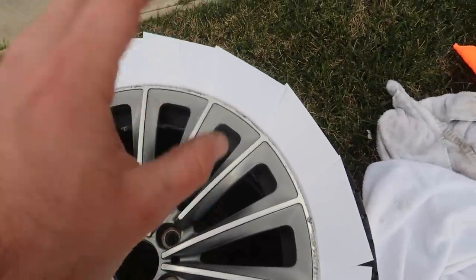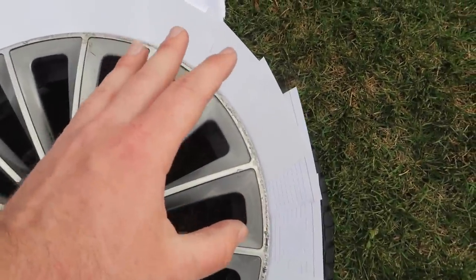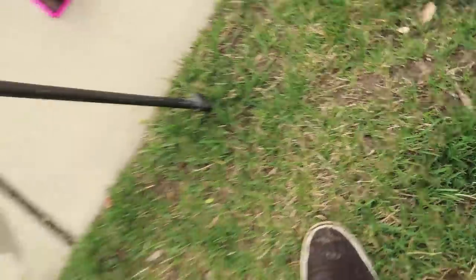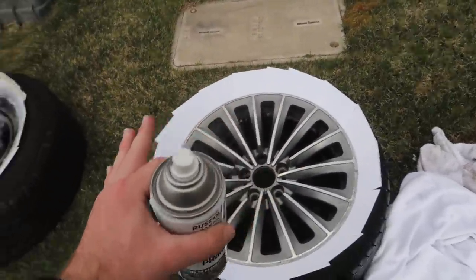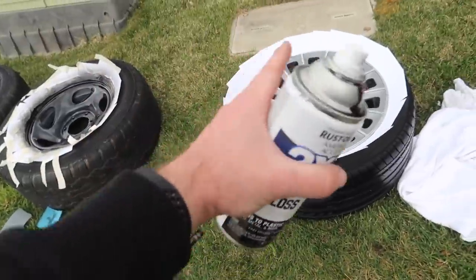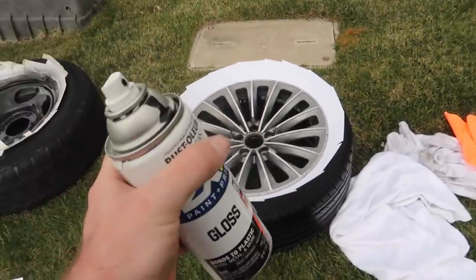I went ahead and put some cards around the rim of the wheel to protect the tire from getting any paint on it. I'm going to use flat gray primer for this part of the wheel — probably do like two coats — and then I'll grab the gloss black and spray that on as well, probably like three or four coats so it gets coated properly.